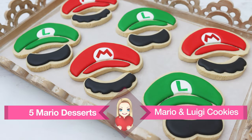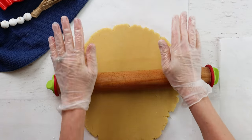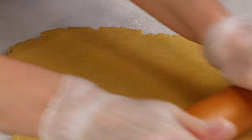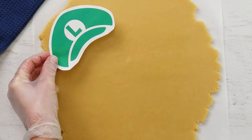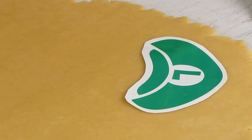Let's start with the Mario and Luigi hat and mustache cookies. My cookie dough has already been prepared and I'm using a special rolling pin with guides on the sides to roll the dough to about a quarter of an inch thick. I got these templates directly from the Nintendo website — they have a really cute craft section that I get so many ideas from.